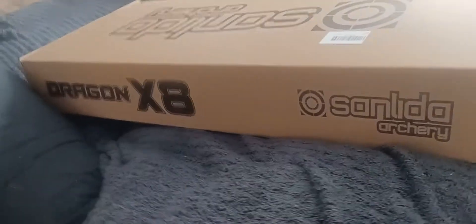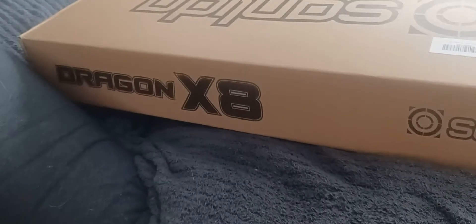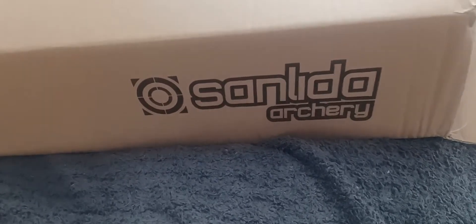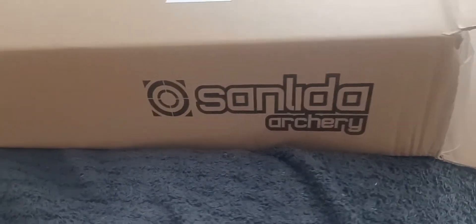It was a two-day delivery - my Dragon X8 by Sunito Archery. $269, I think, is what I paid for the bow. And it's a complete kit.